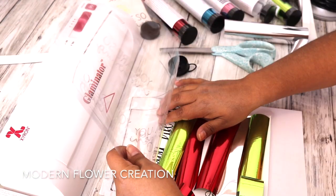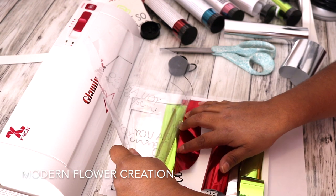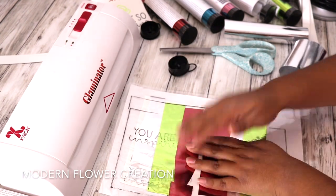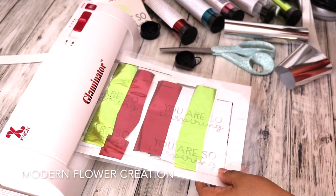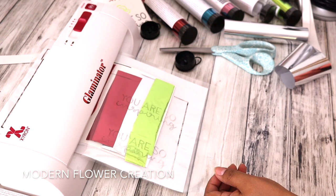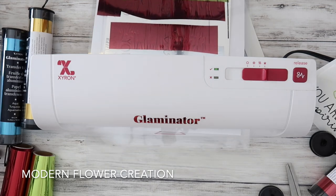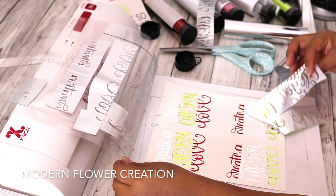This is my first time doing it in three different colors. I wasn't sure how it would turn out, but I think it turned out really nicely. Again, you're going to make sure that you put your design and then the transfer foil on top and then the carrier sheet — so make sure your design and the foil is in between the transfer carrier sheet. You're just going to feed it through the Glaminator and then you will have your design in three different colors. I was not expecting it to be this beautiful, but it turned out super nice. Let me know what you guys think — I really love the way this turned out and I'm definitely going to try this with other projects as well.